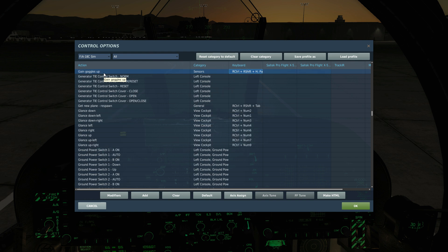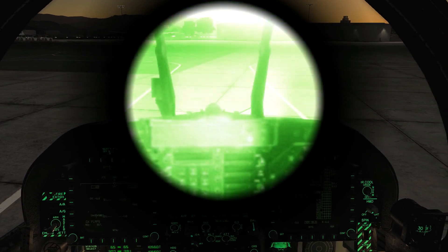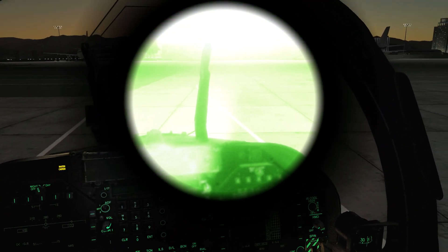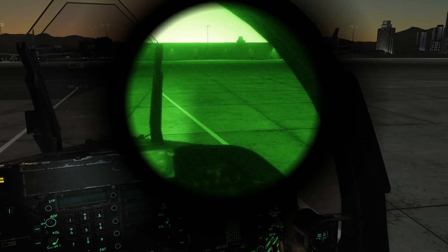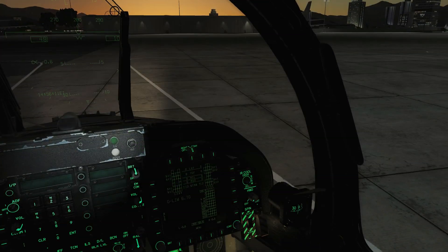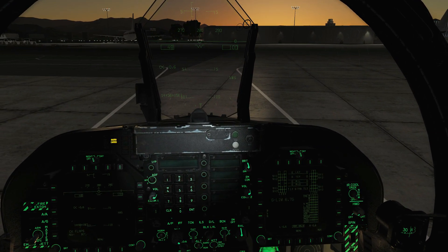To turn on our actual night vision goggles, we press that command there. To change the gain we can press that or that. Let's press that to turn them on — the gain is too high at the moment. You need to change the gain depending on the ambient light, so we can change that down to meet our situation.